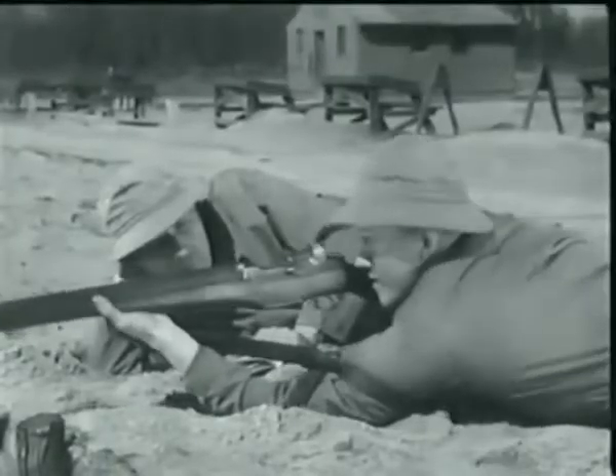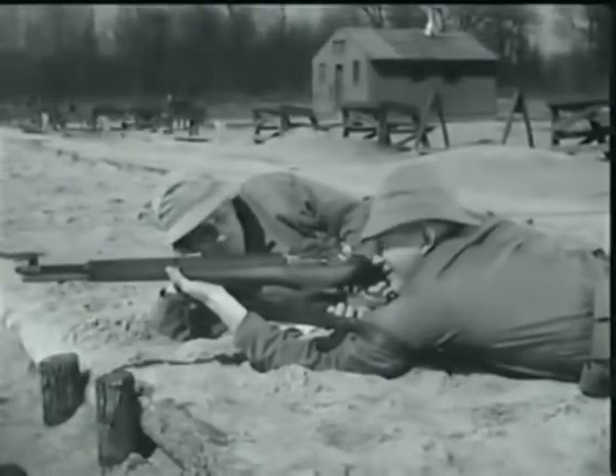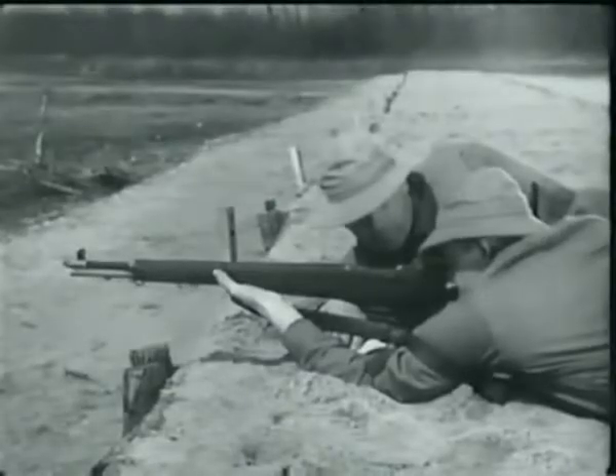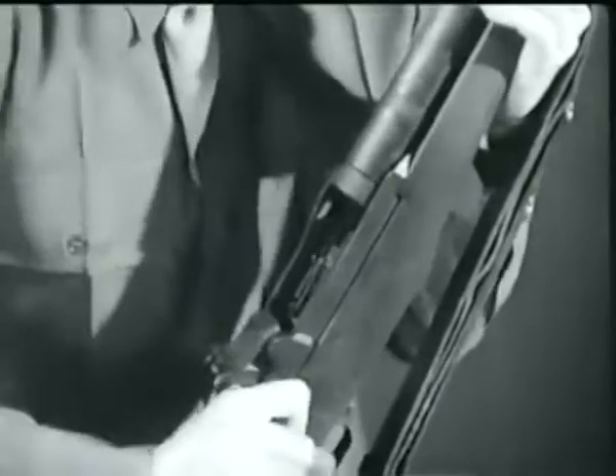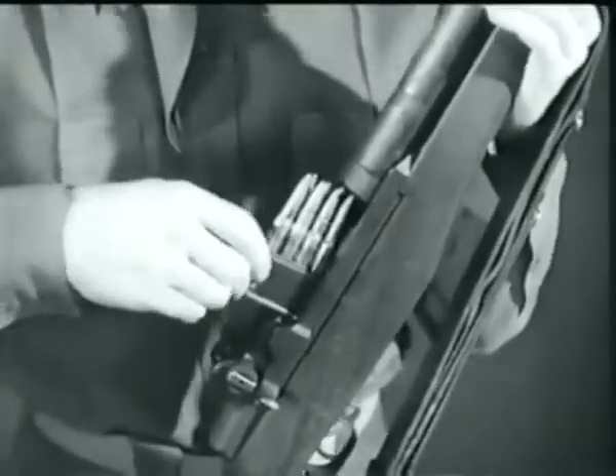It's fed from a clip which holds eight rounds. And only a fraction of a second after the trigger is pressed, a bullet is on its way. In this fraction of a second, many important steps occur. We'll take a few minutes and show you. So let's begin by loading a fresh clip and using an animated diagram.